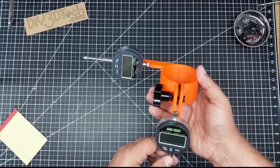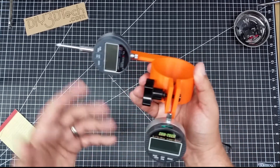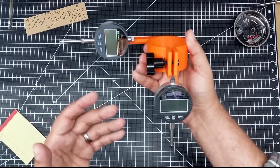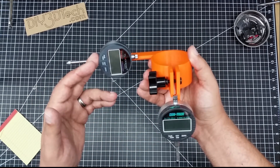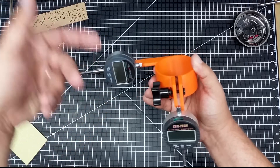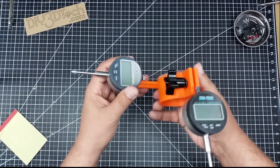So feel free to go out there and borrow that if you want. What I want to do is talk about this a little bit more. So what I did is I've set this up so that I have a Z axis measurement and I have an XY axis measurement, because this just flips over and I can measure X or Y with this particular strut.